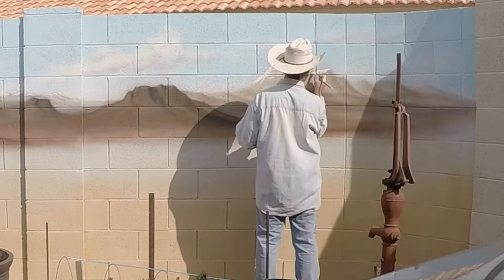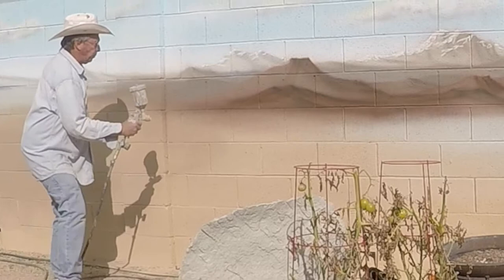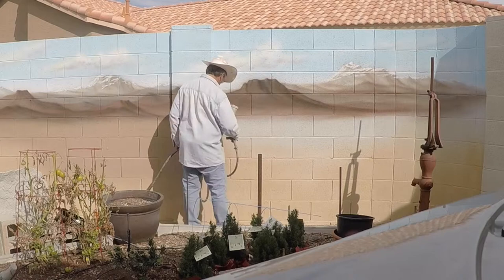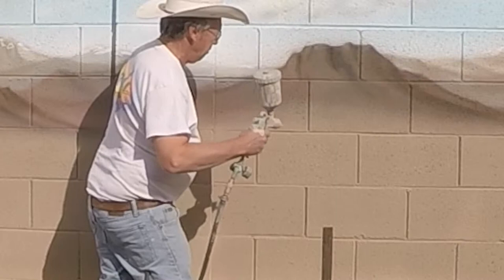There you have it — snow-capped mountains off in the distance, a sense of a desert scene coming towards you. Now I have to blend what I painted in with the bottom of the wall. I take a mid-tone brown, darker than the bottom of the wall but lighter than the brown I just finished using for the mountains. It's starting to flow visually, far away to right here in the present. Now I have to add some green to bring some life into it.